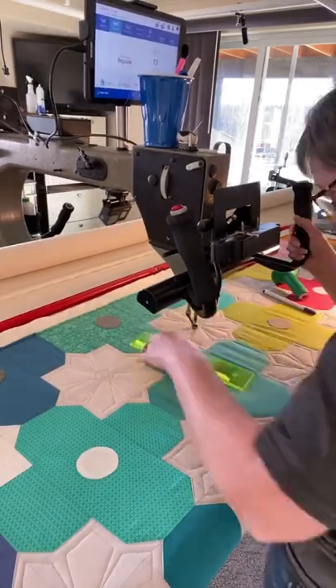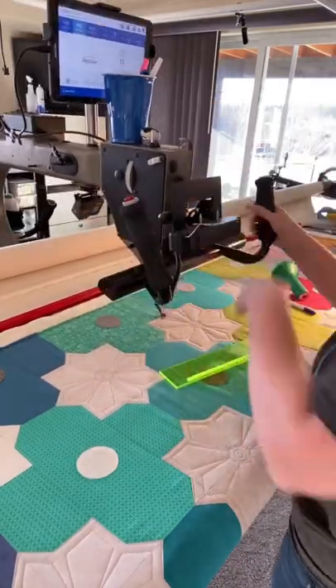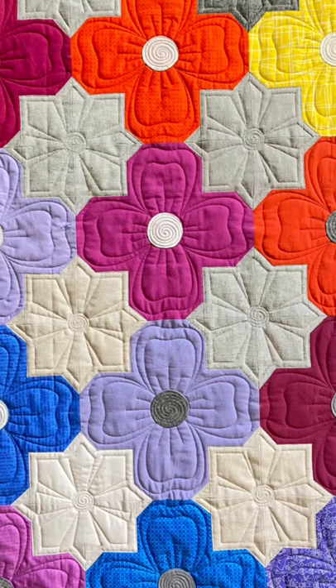An easy way to avoid that is to start with a small spiral in the center, and then each of the lines only comes inward to that spiral, and it lays beautifully flat.